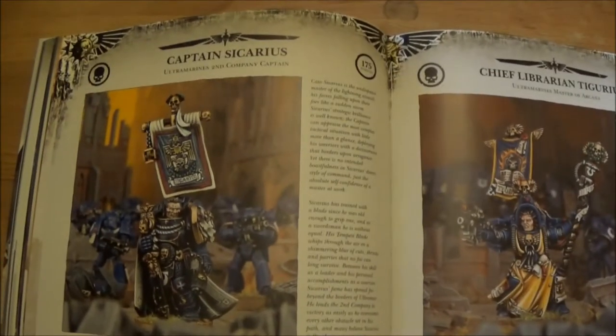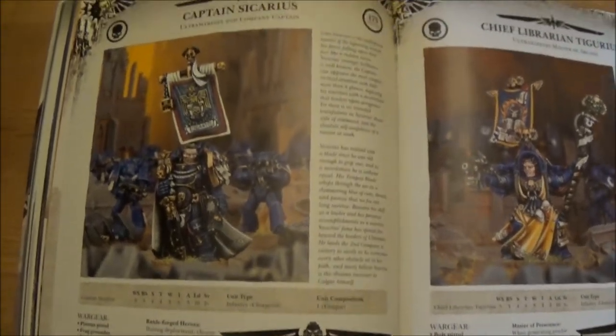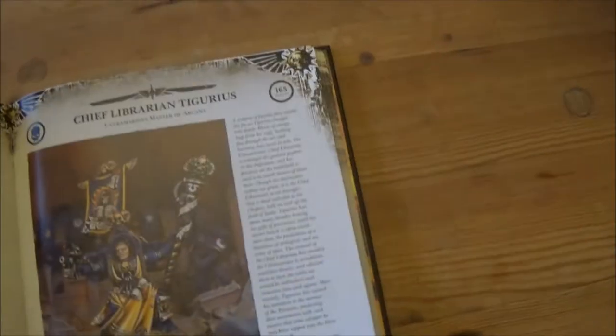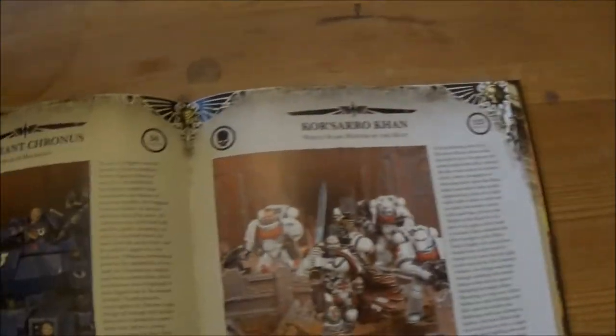Then as usual it goes into the HQ sections. I'm not going to go too much into detail — just a brief flip through, stopping on ones I'm more interested in, which will probably be the Black Templar ones as usual. You've got all the usual Ultramarine faces: Sicarius, Tigurius is back again, Chaplain Cassius, and Sergeant Telion.